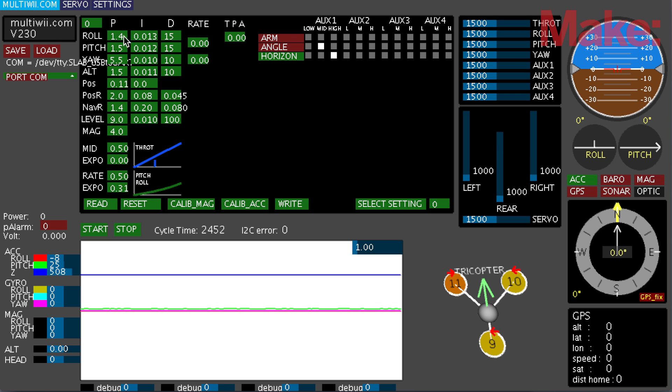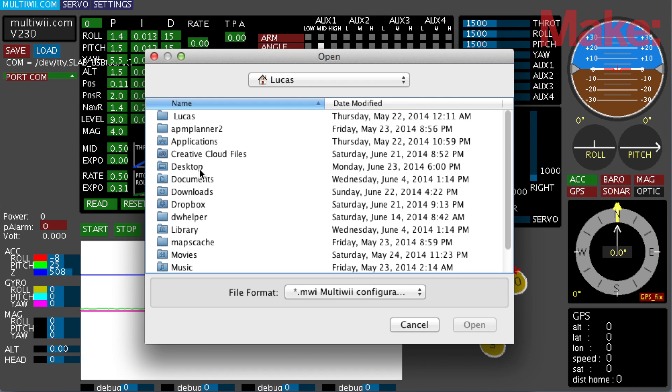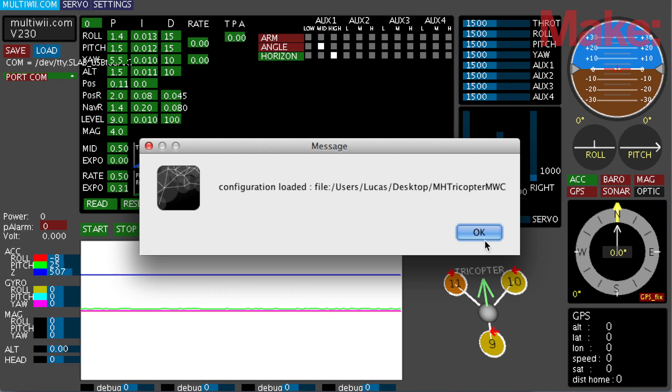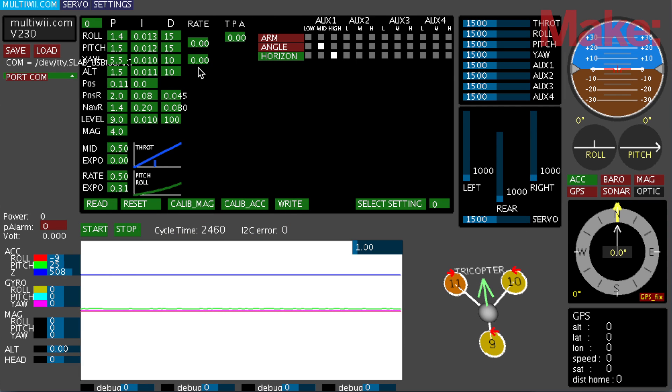Now the new firmware is inside the board. Instead of having you copy down all the numbers, I've saved all my tricopter settings in a file you can download — the link is in the description. Go to Load, find the file, and hit Open. All your settings are now loaded into the program. You can change these if something isn't working, but once your tricopter is set up as we did before, just put these PID settings in and you're ready to fly.